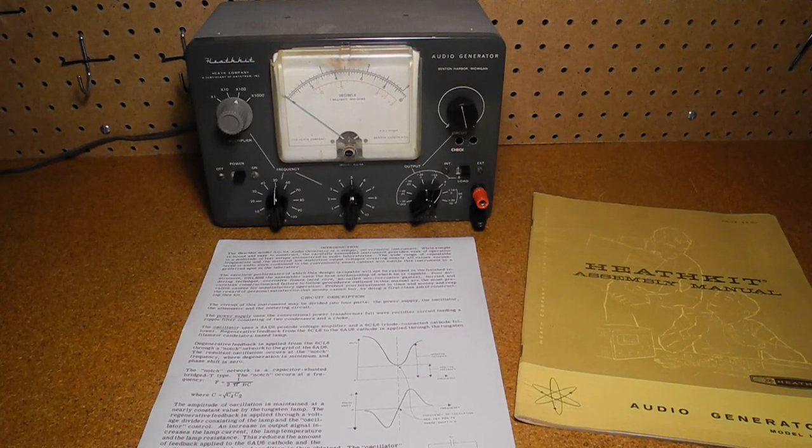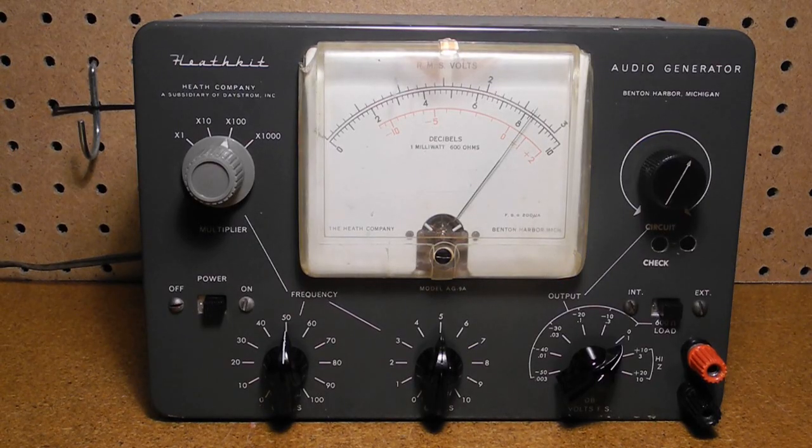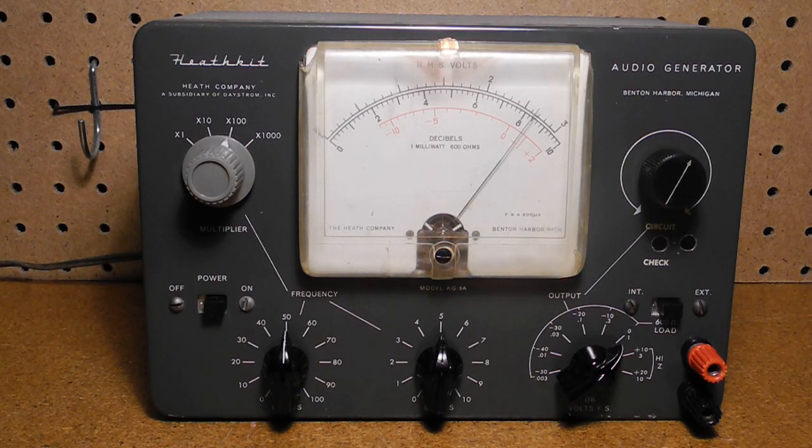It did not come with a manual, but copies are available on the internet and I have an original IG-72 manual. After some visual inspection, I powered it up slowly with a variac. The pilot light came on and the meter moved up partway, but the output was mostly 60 Hz noise with some occasional pulses. After some time poking around, I found a broken wire going to the frequency switches. After that it started producing output, but not reliably. I replaced all four fixed resistors in the oscillator circuit as they were quite out of spec, which got the output working correctly.